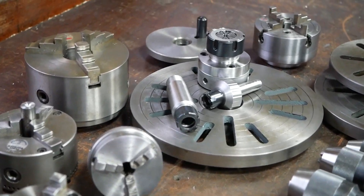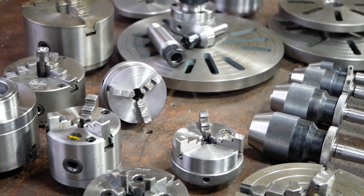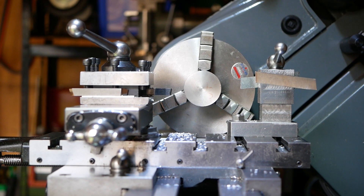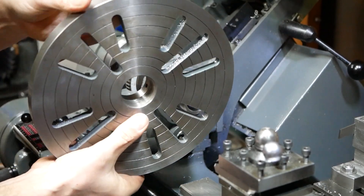The most important spindle chuck is the four jaw independent, and any other chuck such as a three jaw only adds to the convenience and not to the capability. A tail stock chuck is also a must. We are a fan of the Albrecht keyless chucks although they can be a bit pricey.